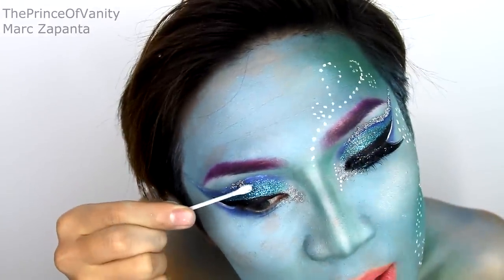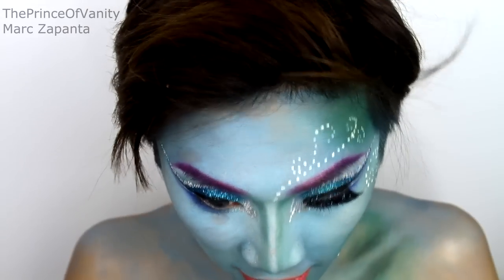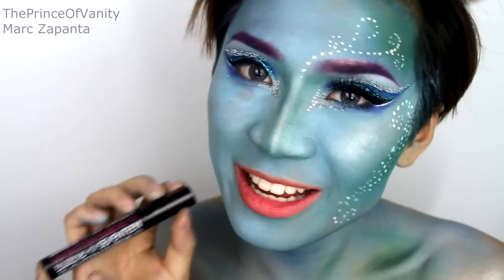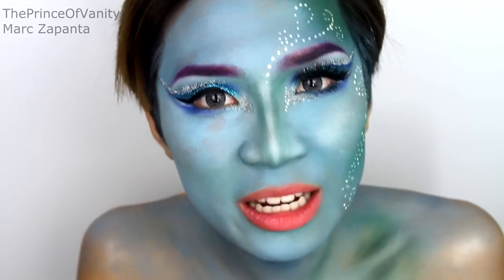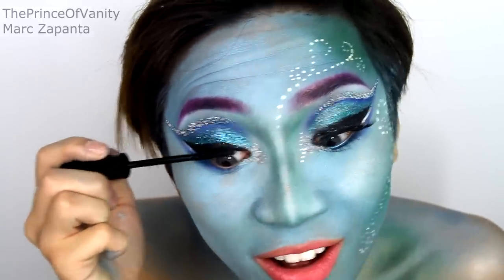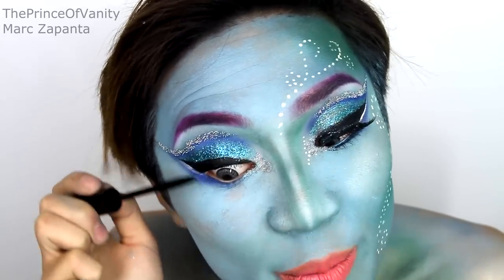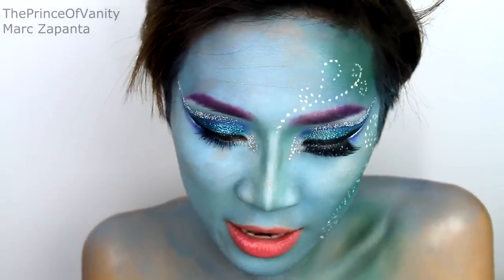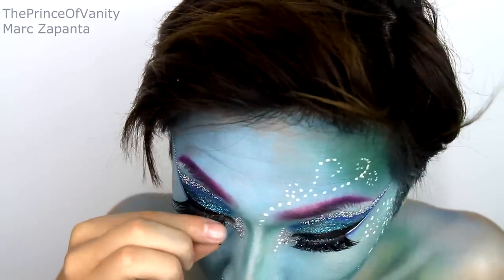For mascara I'm using one of my favorites right now: the 17 Falsify HD mascara. I love this — it's so lengthening, and with two to three layers it really makes your lashes defined and long without getting clumpy, which is amazing. Then I'm applying some dramatic lashes — I don't know the name of these but you can just use any dramatic spiky lashes.